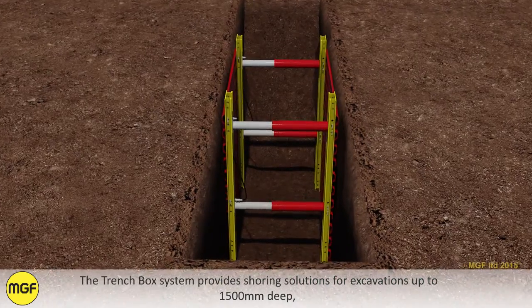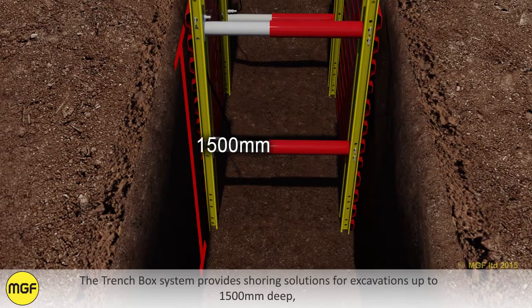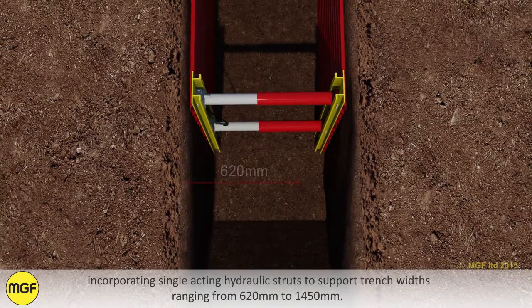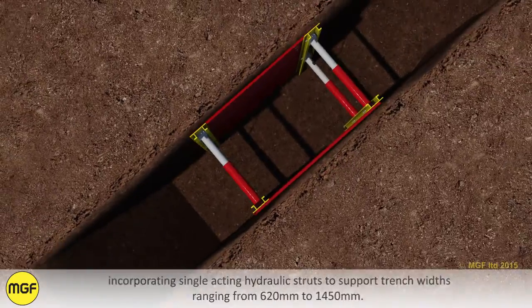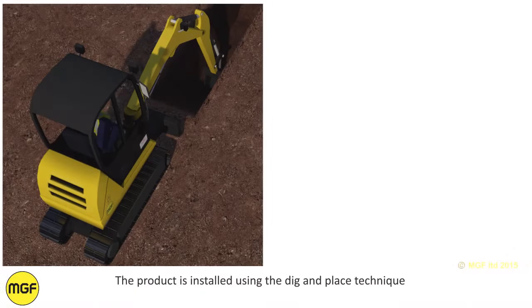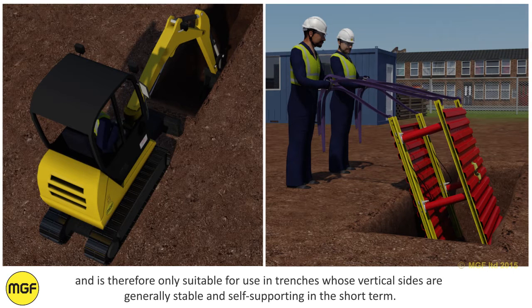The trench box system provides shoring solutions for excavations up to 1500mm deep, incorporating single acting hydraulic struts to support trench widths ranging from 620mm to 1450mm. At 1.5m in length, the trench box provides a generous working area. The product is installed using the dig and place technique and is therefore only suitable for use in trenches whose vertical sides are generally stable and self-supporting in the short term.